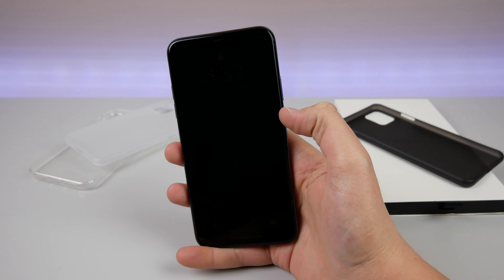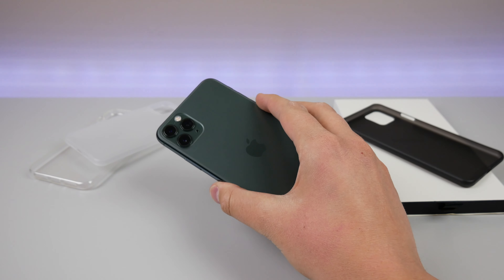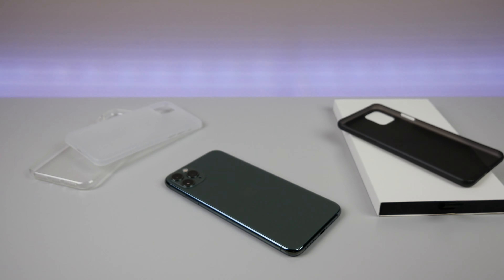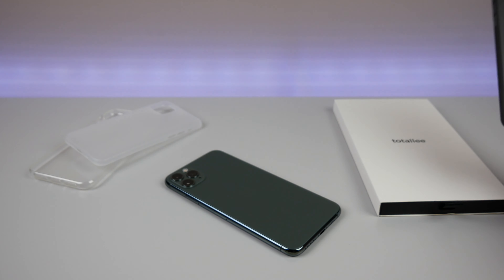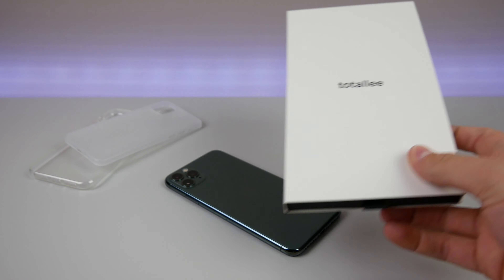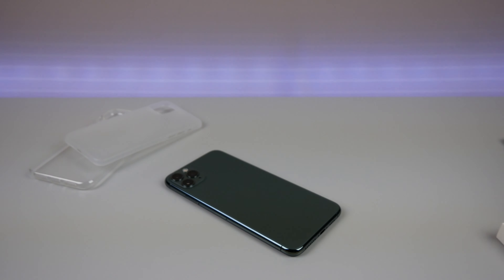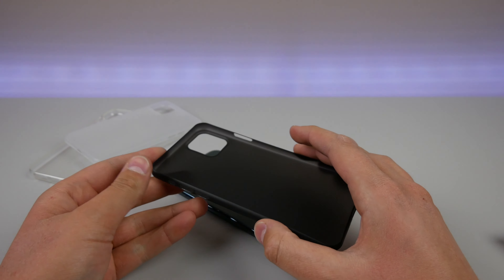Hey guys, my name is Michael. In this video we're taking a look at a case for the iPhone 11 Pro Max. In my opinion, this is the best ultra-thin case you can get for the iPhone 11 Pro lineup. I've been using these cases for a few years now — I love the quality and the customer service, you just cannot beat this company. The company is called Totlee, and I've done a few reviews of their cases before. Let's go ahead and pop this one on the iPhone 11 Pro Max.